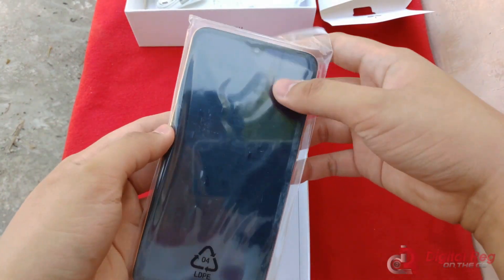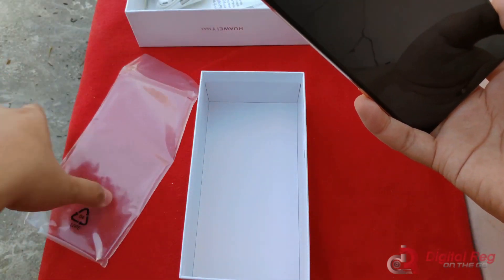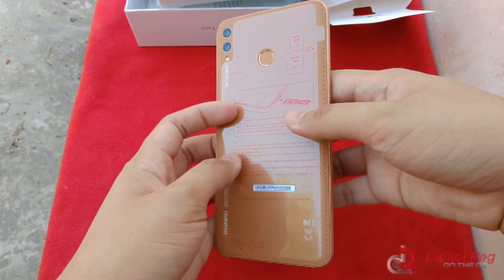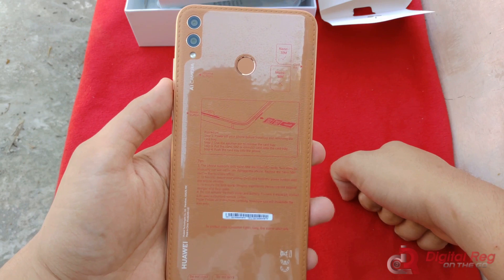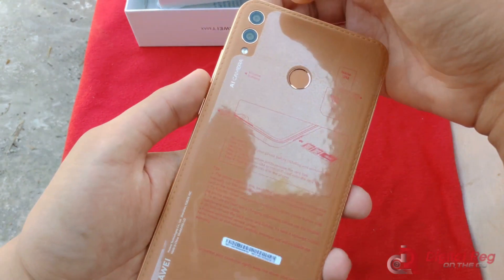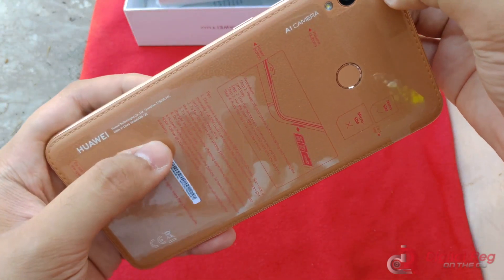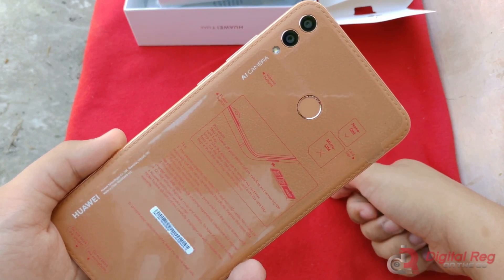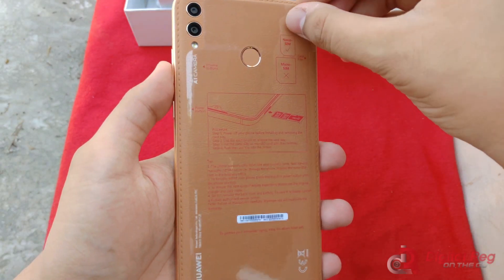Let's look at the device itself. There we are. I was not expecting that — this is a leather phone. Is that leather? Wow, I guess it's faux leather — it's not the real thing. But that's pretty... I haven't seen that in a long time. I believe the last time I've seen this design is on the Galaxy Note 4. Let's remove this and get a better look at that.